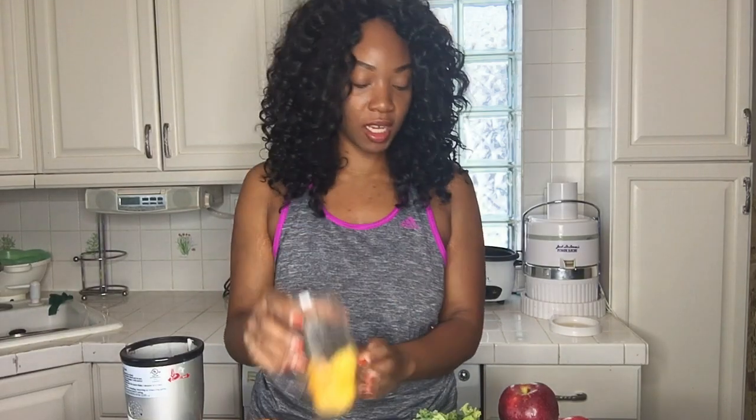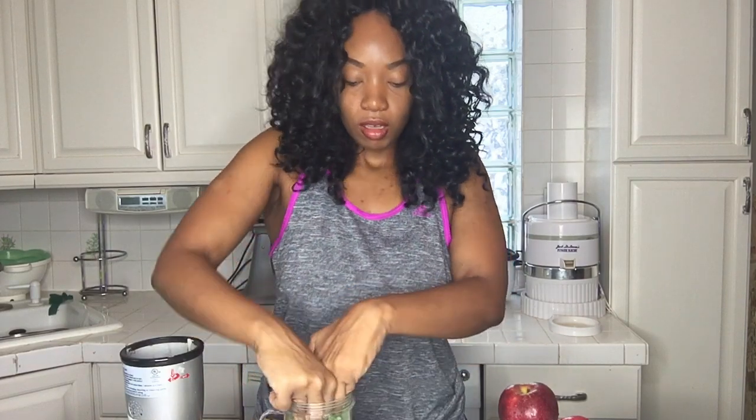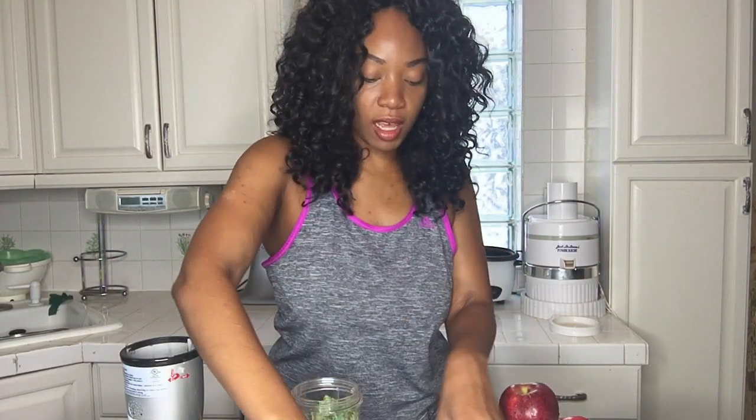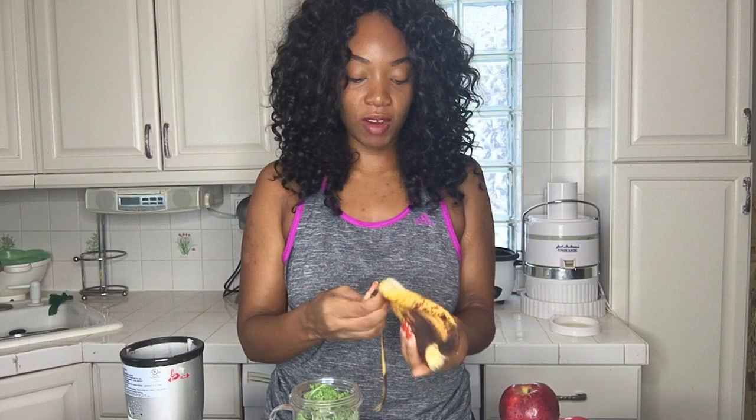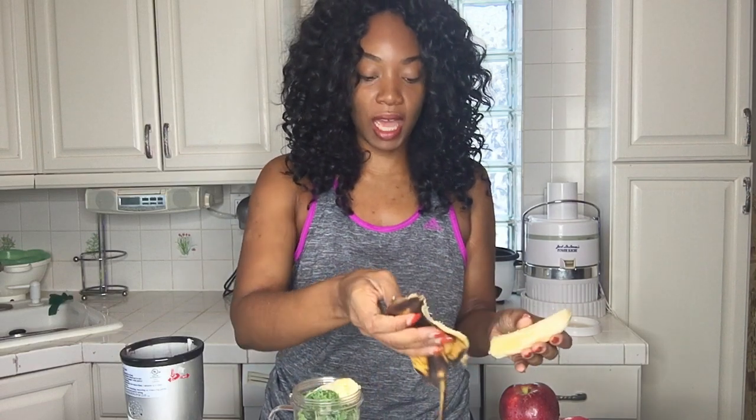First we're going to put some mango in here. We're going to put about one or two cups of kale — stuff that in there like so. Then you're going to take a banana. This is a very simple recipe, very simple and easy. I'm going to put a banana in there.